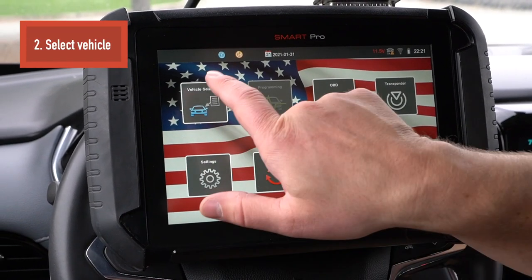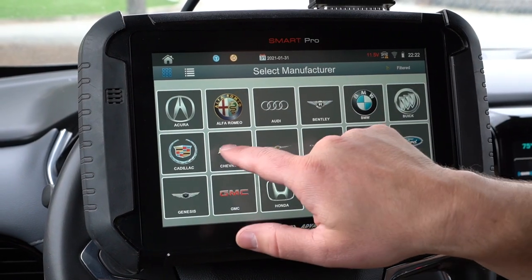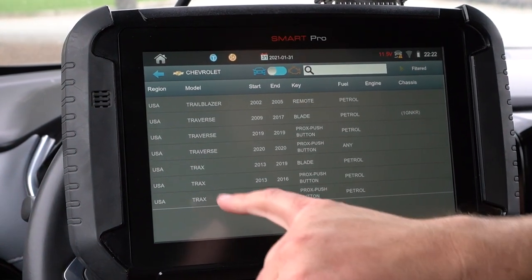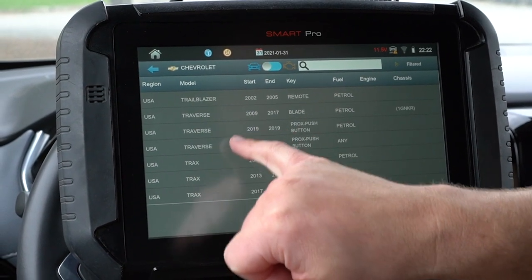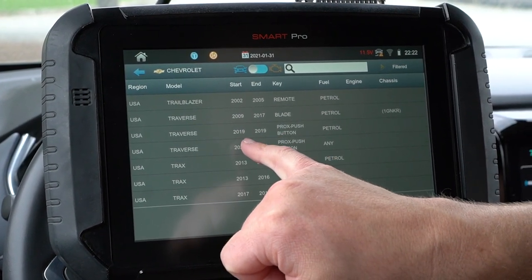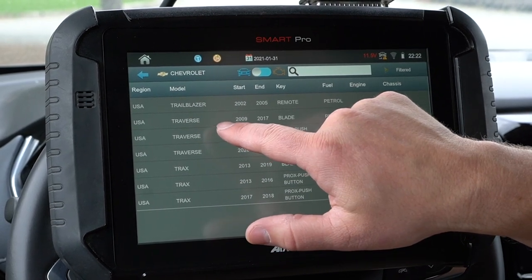The first thing we're going to do is go to vehicle selection. We're going to go to Chevrolet, and then Traverse. You'll see two different listings here — 2019 and 2020. This is a 2019, so we're going to go ahead and click that one.